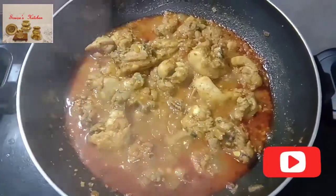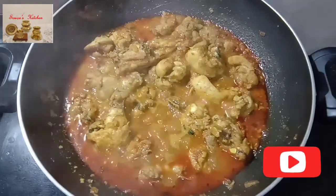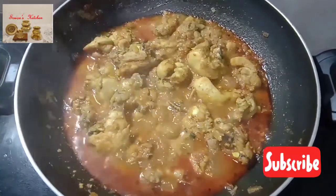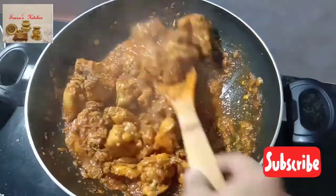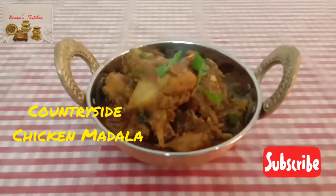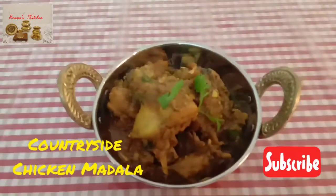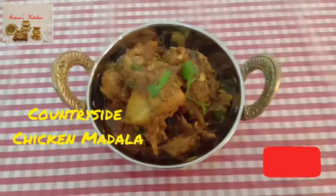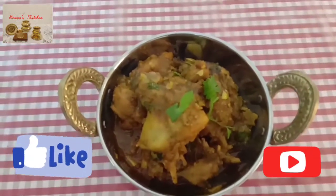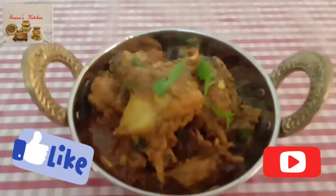Our Countryside Chicken Masala is ready to serve. See how simple it is! Friends, you can serve this chicken dish with roti or rice. I know you have liked my recipe — prepare it at your home and comment in the comment box.